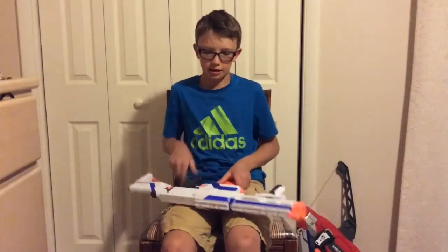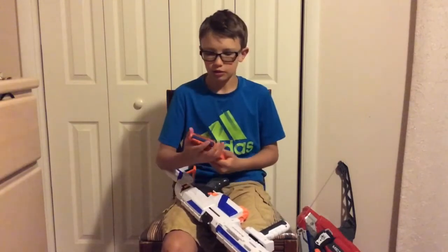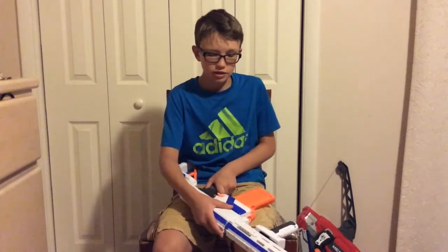This gun also comes with a 12-dart clip, which I really like. It's not too big, but it's big enough for enough storage for all your darts. Next, we're going to go outside and do a firing test on the Retaliator.